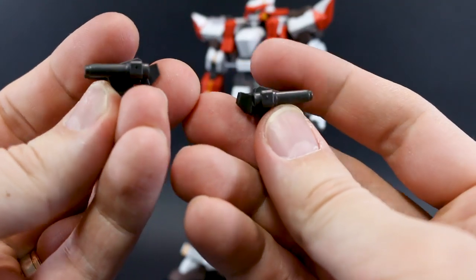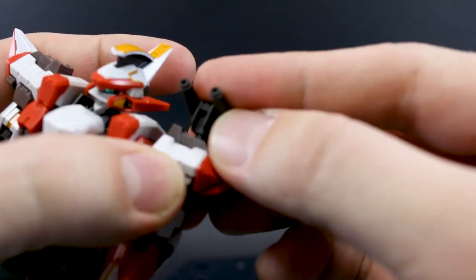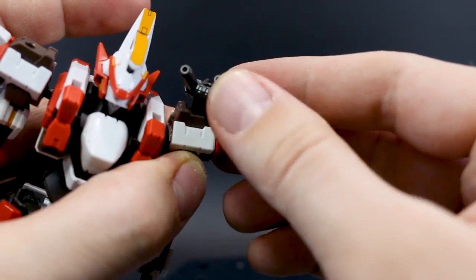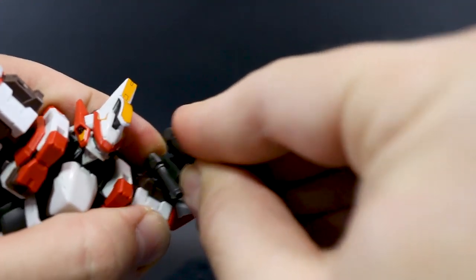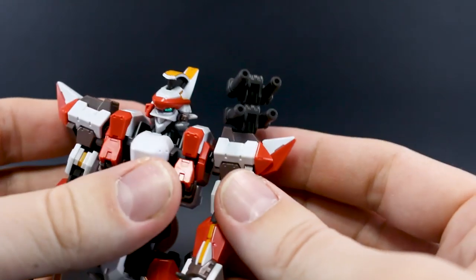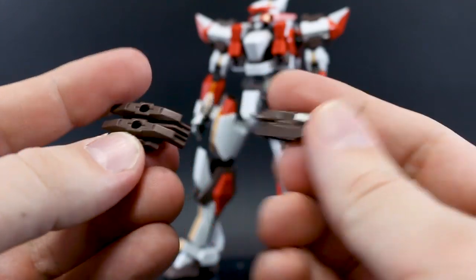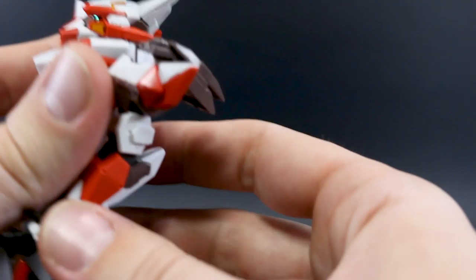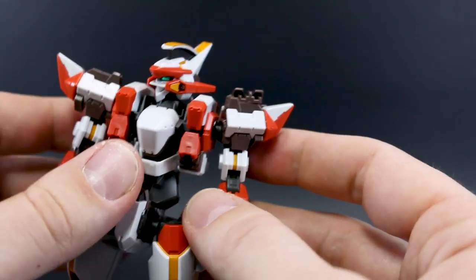We've got smoke dischargers, which are pretty cool. The Aoshima version doesn't include these, so that's an advantage for this kit. These fit on top of the shoulder and can be rotated side to side and up and down. There's also a hole on top so you could potentially stack them. Then there are these weapon rack pieces which also plug on top of the shoulder, and you can mount the big gun onto that rack — we'll take a look at that in a second.